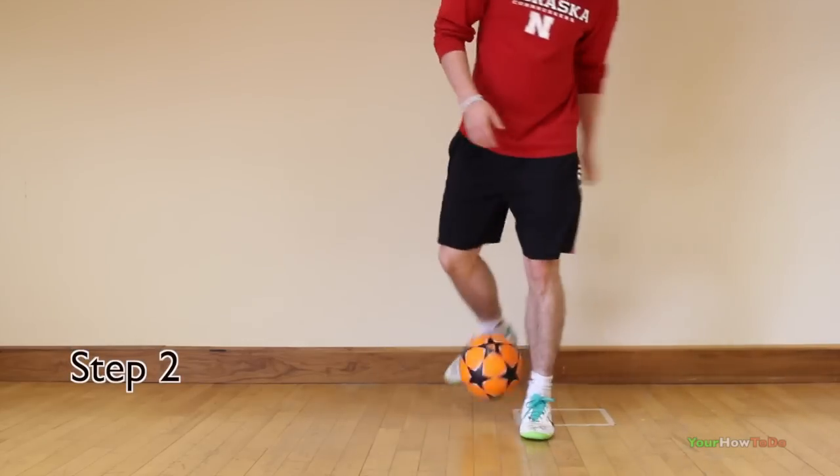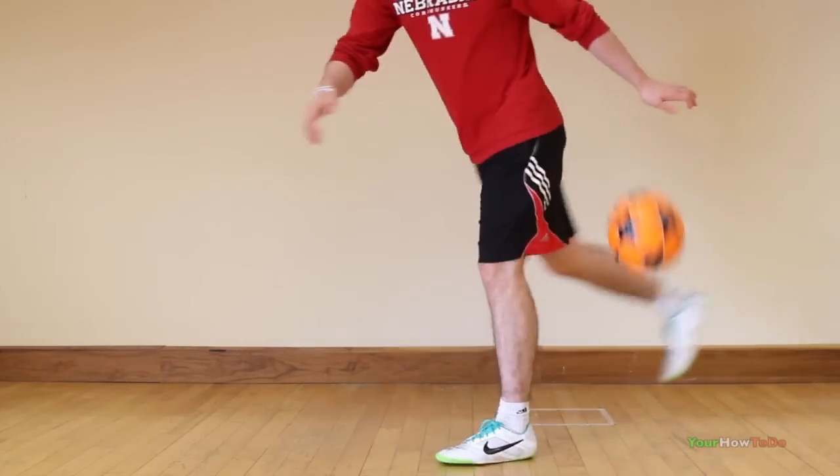Next, kick the ball to the side of your leg using your weak foot, similar to how you would do if you were doing a clipper.